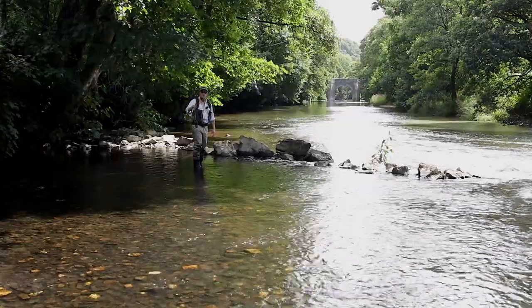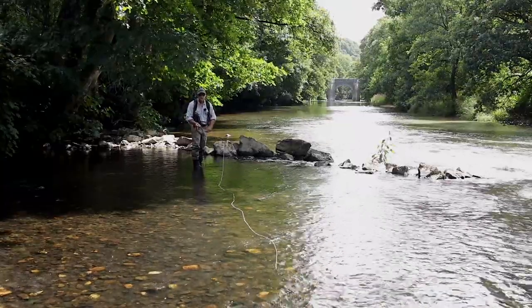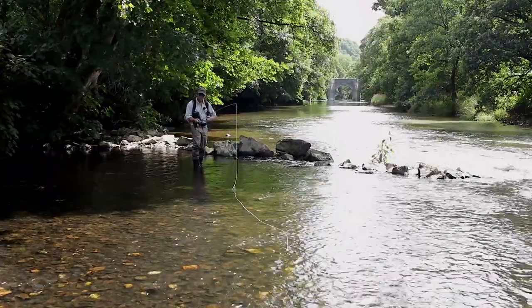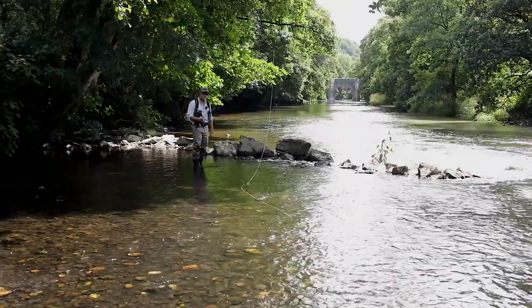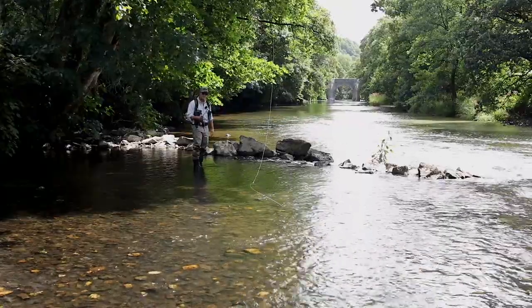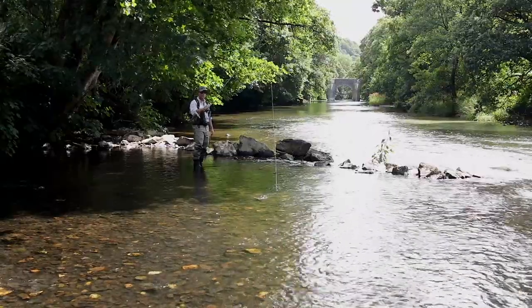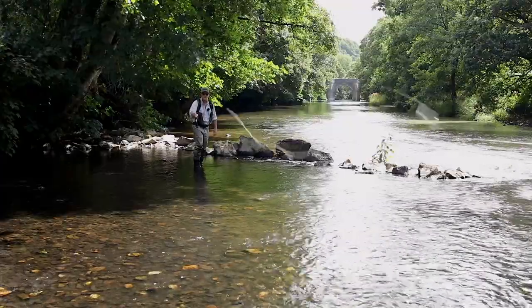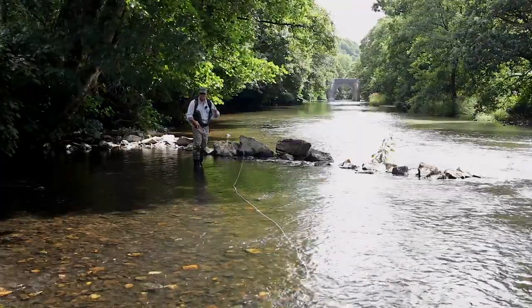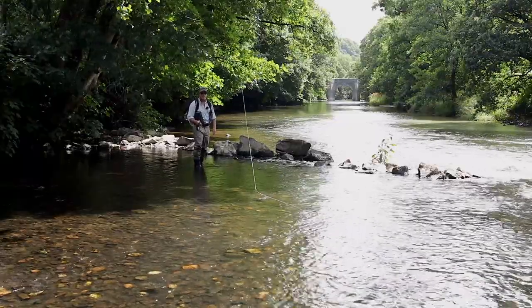Fishing dry fly here upstream — there's your cast. Now the fly is drifting towards me, dead drift. I don't want to strip line in because it means I'm going to have to false cast it out again. So all I'm going to do is just lift that slack line into my D-loop, and when I want to make the cast, roll cast pickup into an overhead cast and then back down again. Roll cast pickup is particularly good for upstream dry fly.